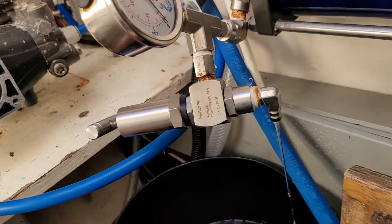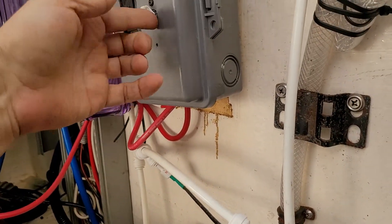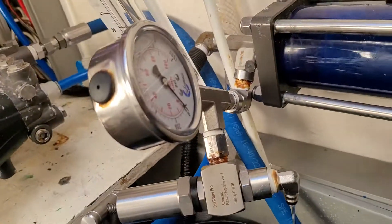So what we do is when we want to run the system, all I have to do is turn on the boost pump and then turn on the high pressure pump.